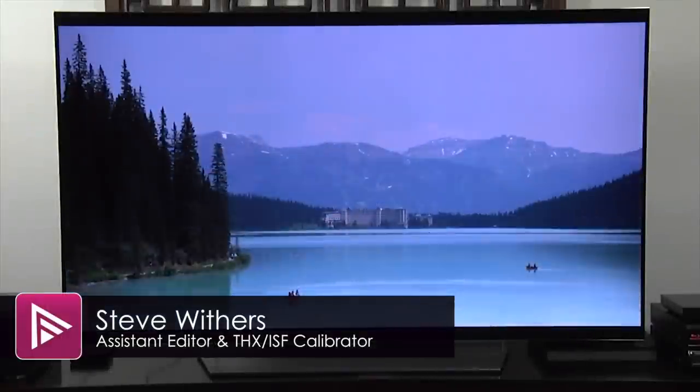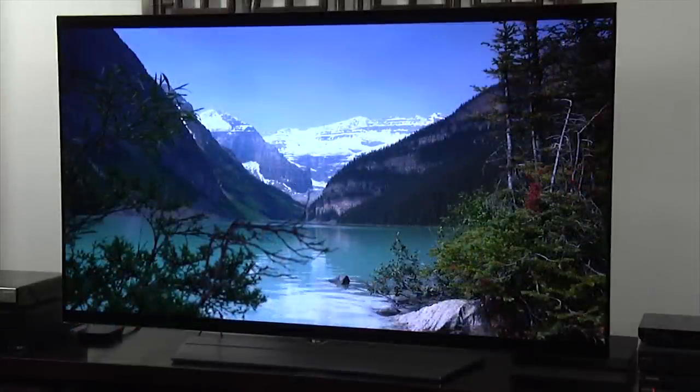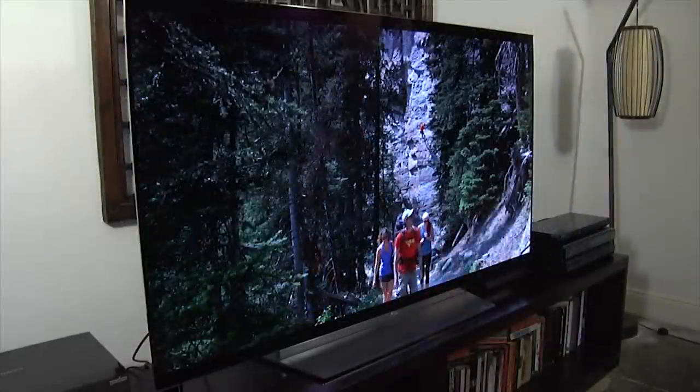Welcome to a short video summary of the LG 65EF950V. You can read the actual review by clicking on the link in the description. This is LG's latest Ultra HD 4K OLED TV and the first to use a flat screen. The EF950 is a flagship product for LG and retails for £4,999.